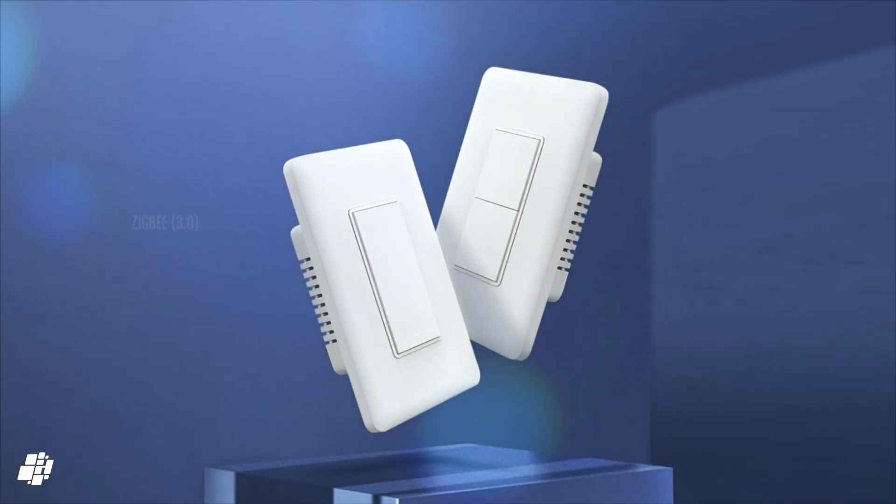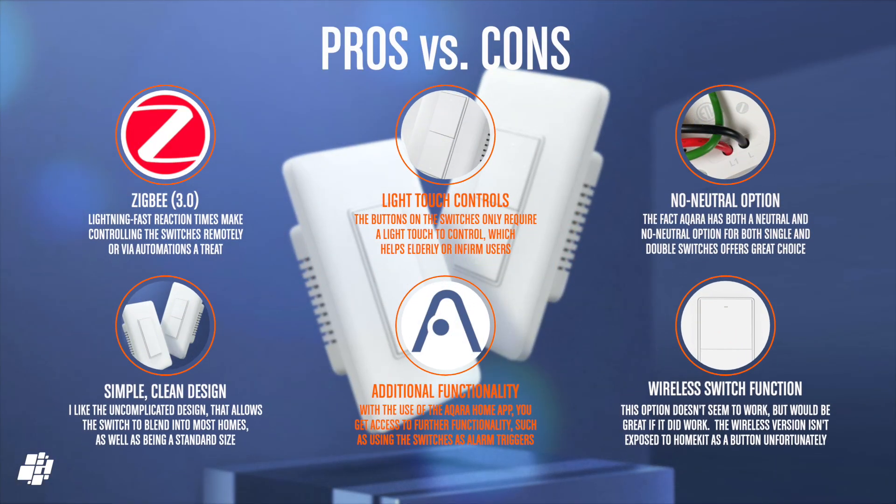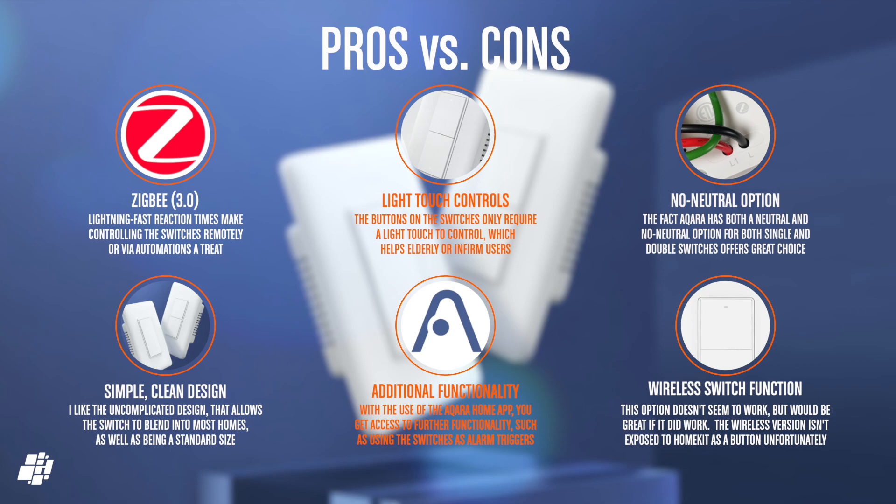So it's almost all pros, except for one point. Starting with Zigbee — I'm a big fan, and with lightning-fast reaction times, this makes remotely controlling these switches a pleasant experience. The buttons are really light to the touch, which for my elderly mother-in-law is quite important. The fact that Aqara offers both switches without requiring a neutral wire is perfect for my needs and many others, I suspect. And this is only topped off by what I consider a really classy but minimalist design that can fit perfectly almost anywhere — except for maybe a gothic mansion. The additional functionality via the Aqara app adds some nice extras, although the wireless switch function doesn't seem to work as I would have hoped. Maybe that can be addressed at some point later.